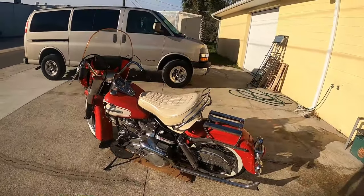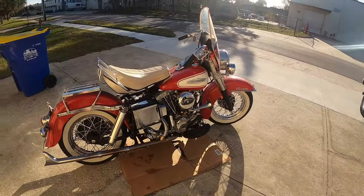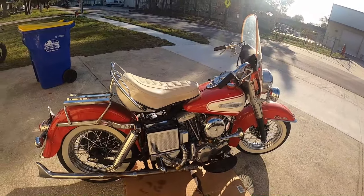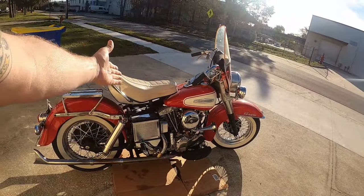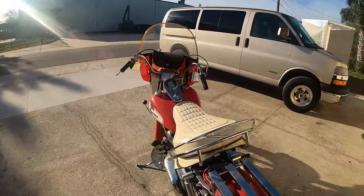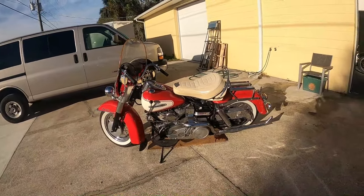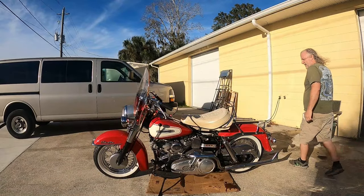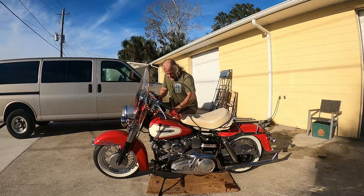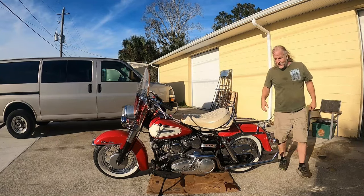I bet it's gonna piss out a lot of oil and that's what's gonna make it a little bit entertaining. I still put a little bit of oil in the tank because I didn't want to air pocket — I want to make sure I get oil. So that combined with whatever's in the engine is going to make a mess. Hopefully there's enough fuel in it.